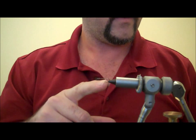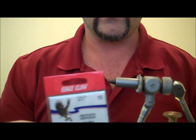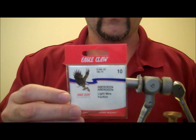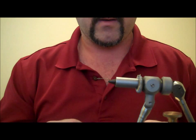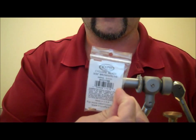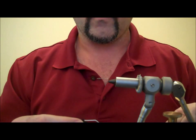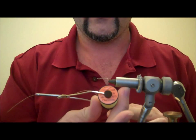Right now I've got a size 10 Aberdeen hook on. It's just a cheap Eagle Claw hook, super inexpensive. You can get them at Walmart, Gander Mountain, pretty much anywhere you can buy tackle. On that hook I have a Cyclops bead, 3/32nd, already set up there. So I'm going to go ahead and tie in starting with a chartreuse 6/0 thread.